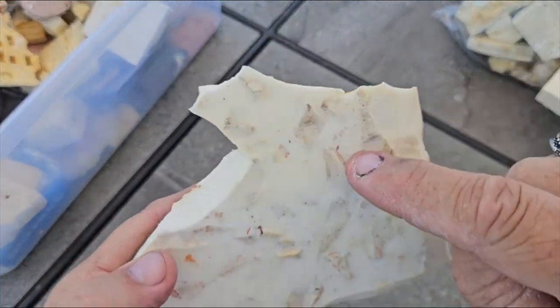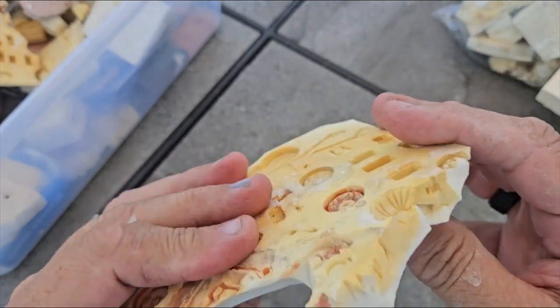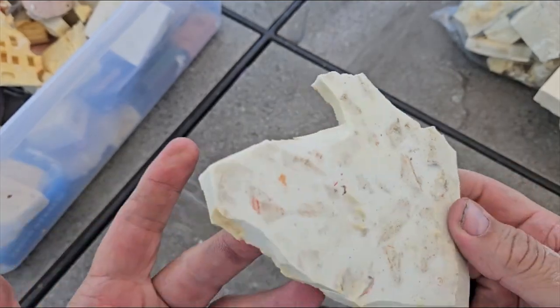I cut up old molds and I put them in with my new molds to take up more space so I don't have to use as much RTV. And it works out just fine.